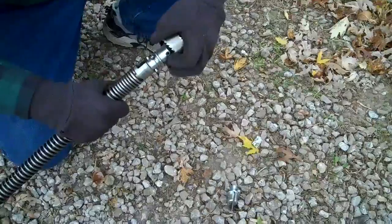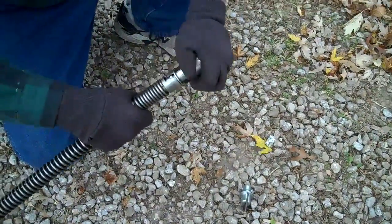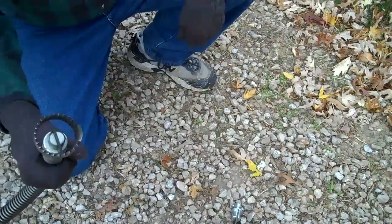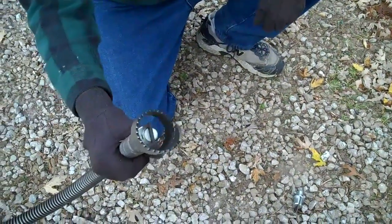John will show you how easy these connect right on there. They connect in the same manner as another cable would connect on. It's really a great unit and very powerful.